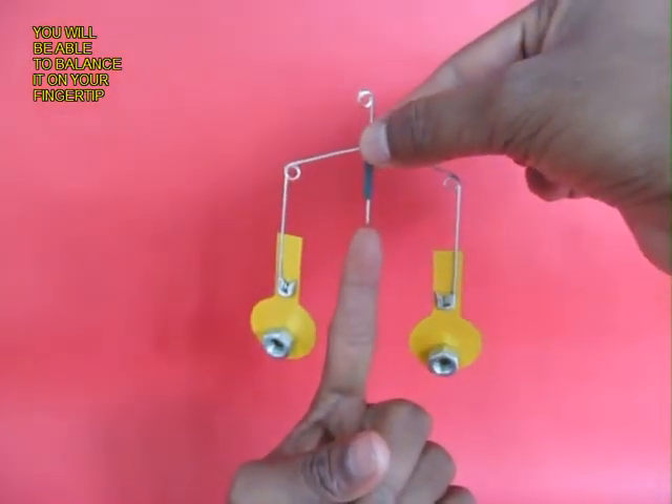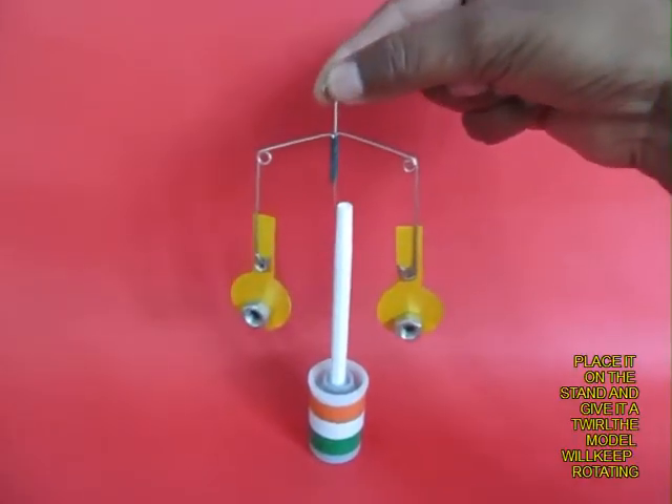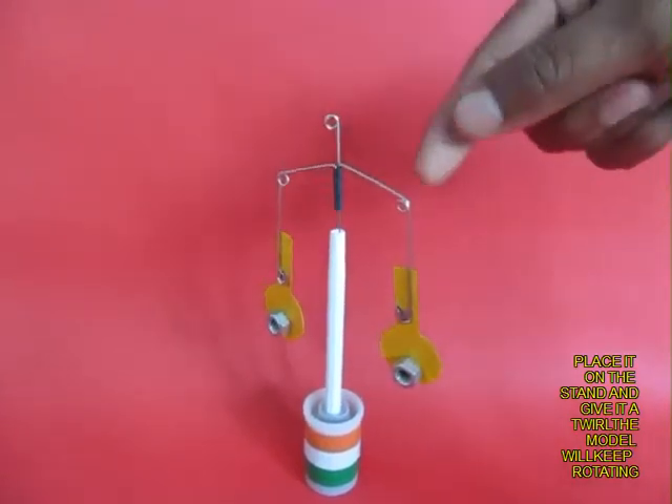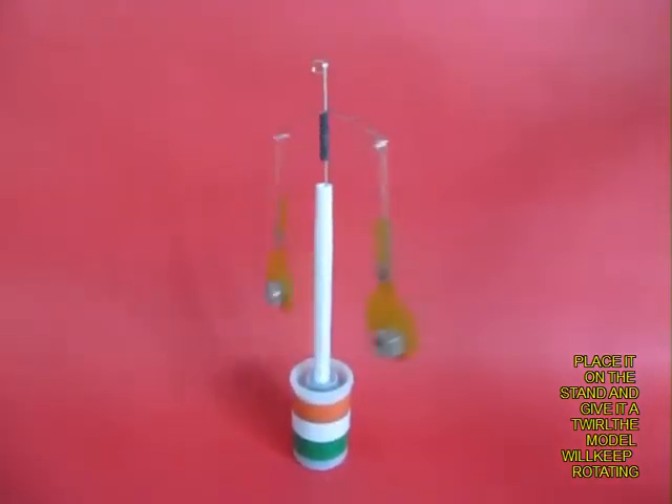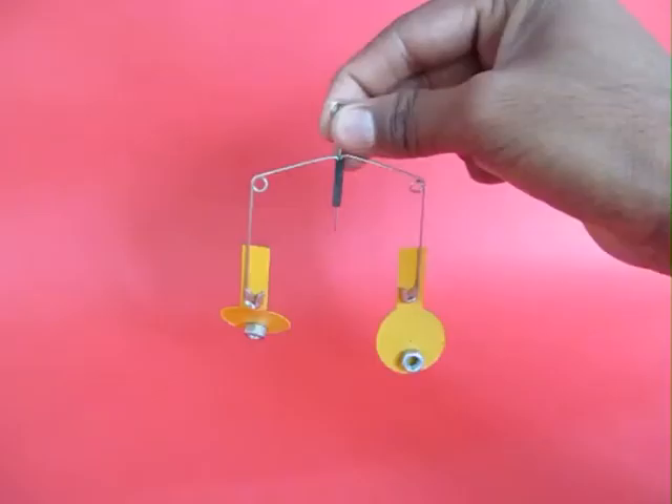Now you will be able to perch the pivot of the central pin on your finger and the toy will balance beautifully. You can place it on the pen stand and if you give it a twirl it will keep rotating for a very long time. It will give you a lot of entertainment.